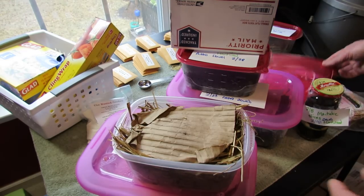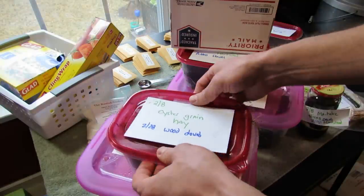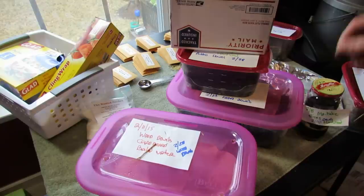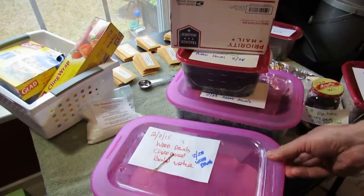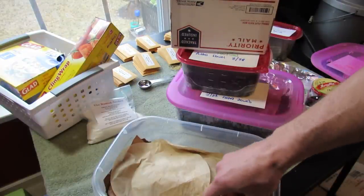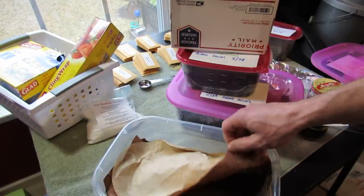So, failure and success — I'm learning what's the best way for a new mushroom grower to have success. And I would say, right now, the wooden dowels are the way to go. You can get them online, just search mushroom wooden dowels.